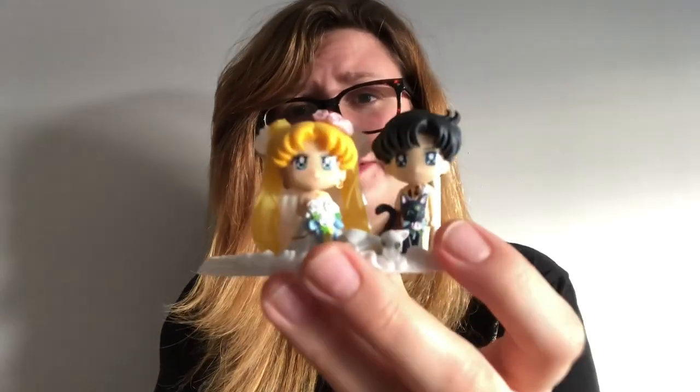It is so adorable, and as you can see, you can't really notice that it is a bootleg. Anyway guys, thank you so much for watching and I'll see you again soon.